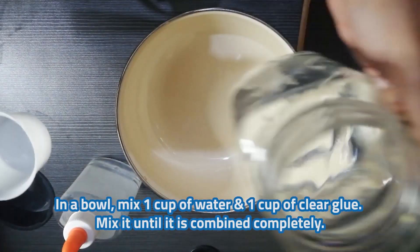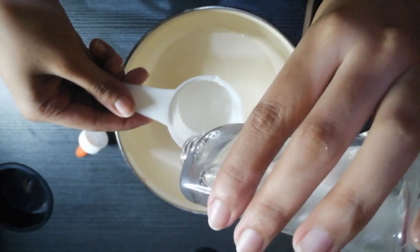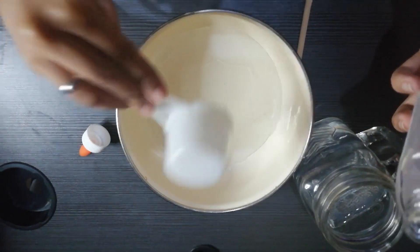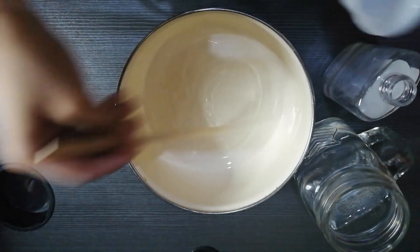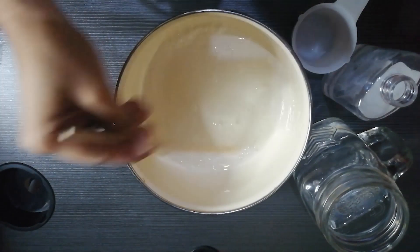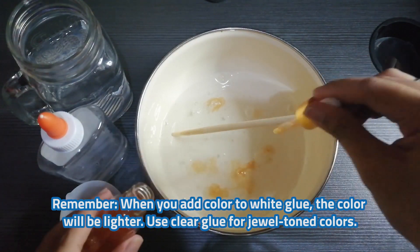In a bowl, mix 1 cup of water and 1 cup of clear glue. Mix it until it is combined completely. Now's the time to add color, glitter, and mix-ins. Remember, when you add color to white glue, the color will be lighter. Use clear glue for jewel-toned colors.